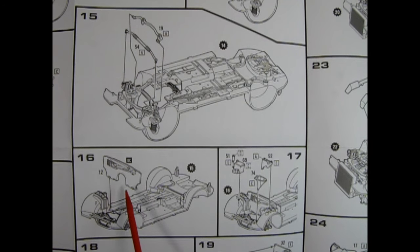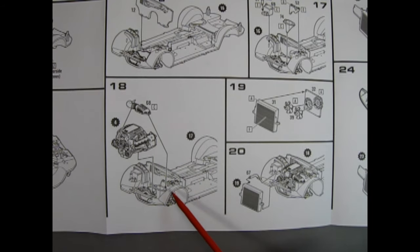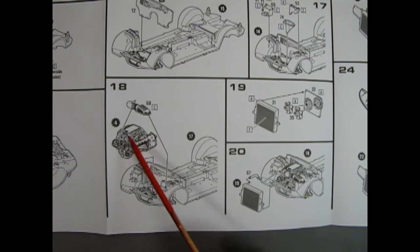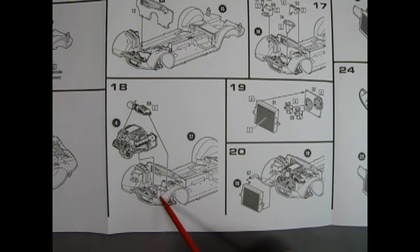Panel sixteen attaches our firewall into the engine bay, then adds detail items like the battery, overflow tanks, and what looks like a filler tube. At the bottom of the page, panel eighteen shows the engine being glued in place. This little box up front is part of the air filter plenum — you glue the engine down and then put your air filter onto the little pin on the back end, and this whole box goes on to the bottom.